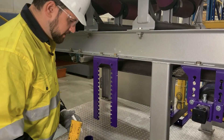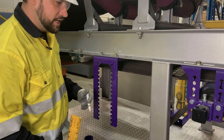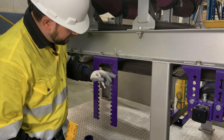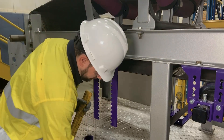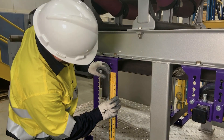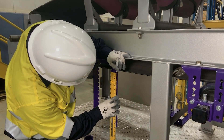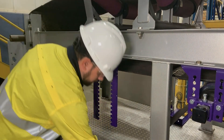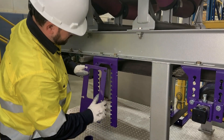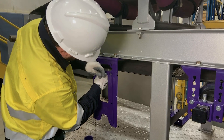Now that we've flipped our tensioner to the push-up position, we're going to have a different mounting location. The IOM states that ½ inch above the belt line is where our tensioner base will mount. So we need to measure up ½ inch and then mount our tensioner base as close as possible to that mark.